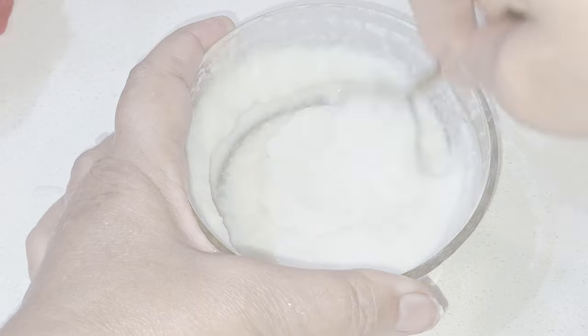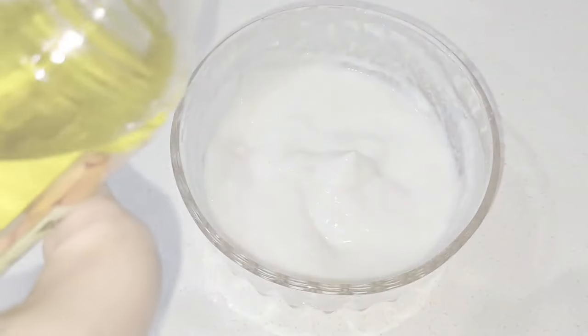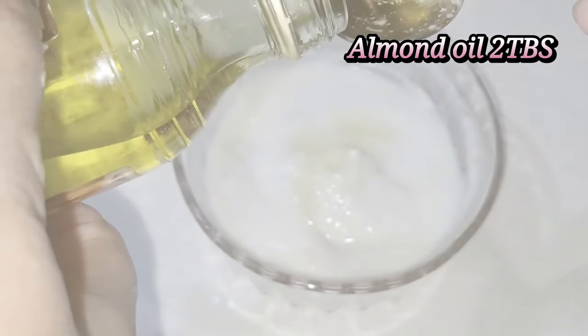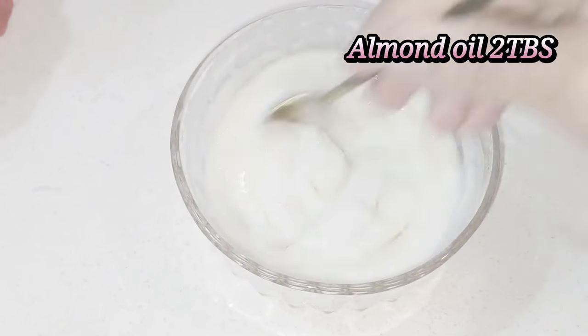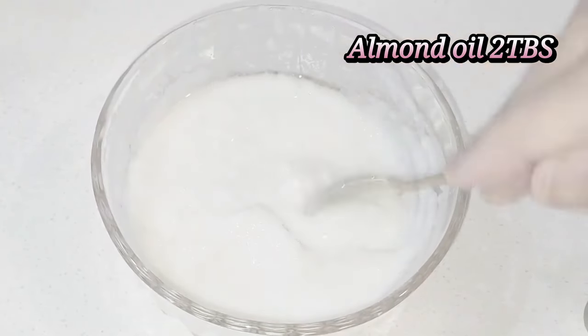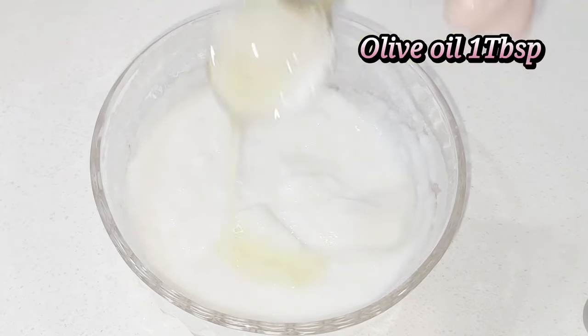We have to use 2 tablespoons of milk. Milk will hydrate your skin, especially in this warm cream, so it will be very good. Then I will add 2 tablespoons of almond oil. Almond oil gives great moisturization which is more than normal. Mix it well and you will notice it will become a nice white-colored paste.